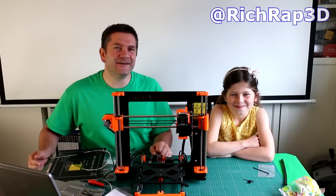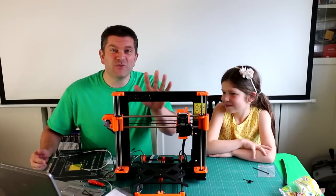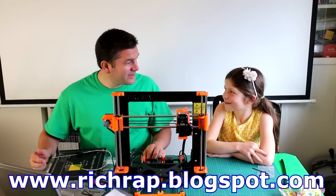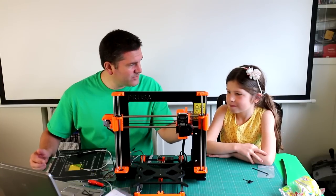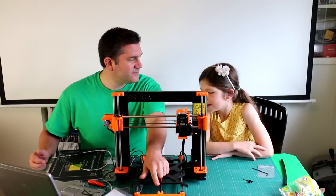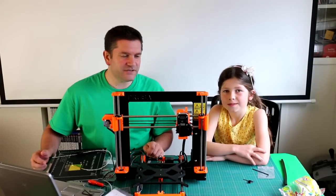Hi everyone, it's Richard and Sophia here. This is the next part of our dad and daughter 3D printer build. We're building up the Prusa i3 from the kit supplied by Josef Prusa. We've been doing quite well, and last time we just finished off the final bit of wiring, installing the power supply, and putting in the LCD at the front — the display. Sophia did most of putting that together and clipping it in, which was really good.